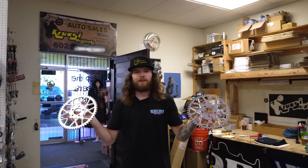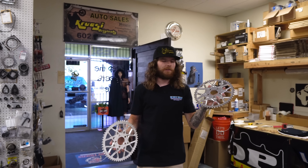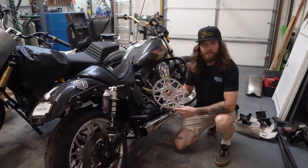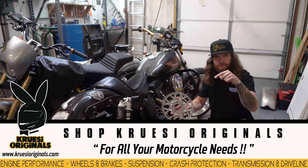Hey guys, Tommy from Kruse Originals. Just want to let you know we do have all of our Skynet sprockets back in stock: 55-tooth, 53-tooth, 51-tooth, and 49-tooth. This completes our chain drive kits, which are back in stock on the website now. We even have them available in high-polished and black anodized finishes. All of these are available on kruseoriginals.com.